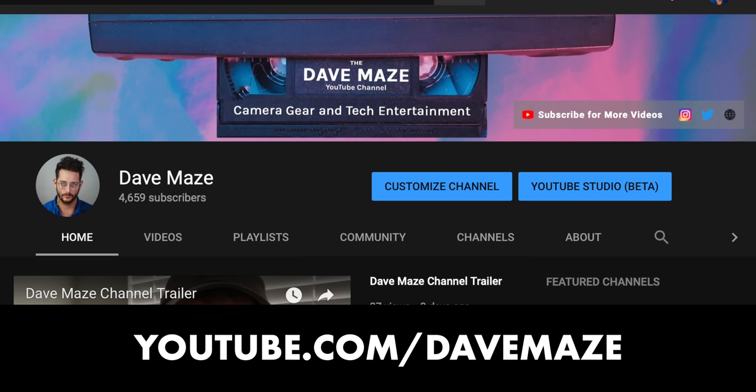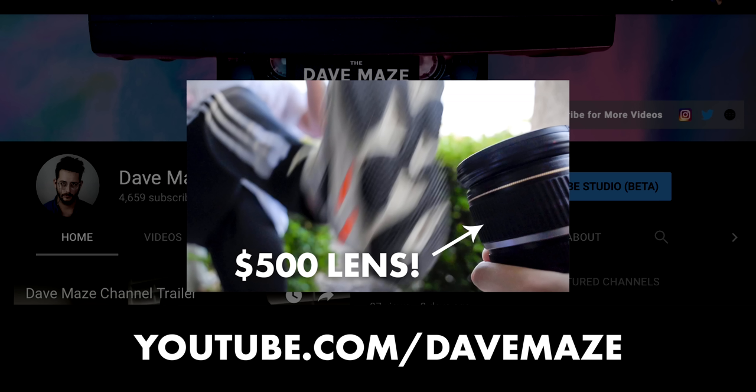Quick shout out to my personal channel, the Dave Mays channel. I just posted my first video in a long time called the Lens Cap Challenge — basically it's my own version of the bottle cap challenge that's been going around. Please go over to my personal channel and subscribe if you want to see more camera gear and technology comedy and entertainment videos — no reviews on that channel, just camera gear and tech entertainment. Thanks for watching this video, we'll see you next week.